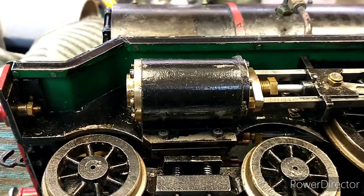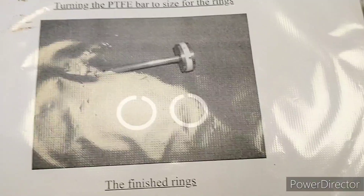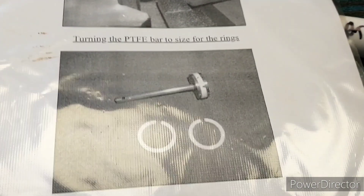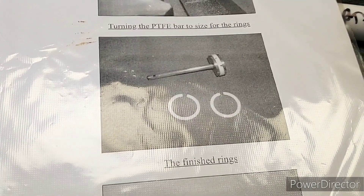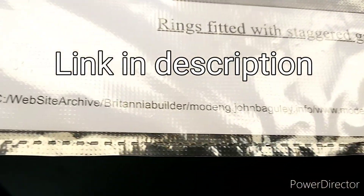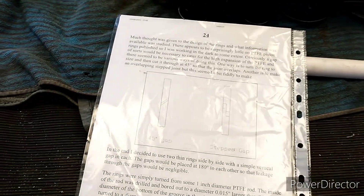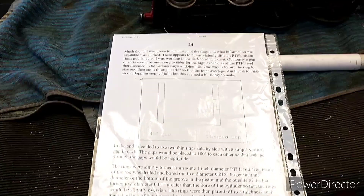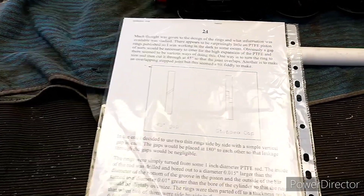I'm going to whip these off and show you what I'm going to do. I've downloaded some instructions from my friend John Bagley's website - he built an award-winning loco called Helen Longish and he explains in quite a bit of detail how to go about making PTFE piston rings. I'm just going to do exactly what John did and hopefully we'll have some success.